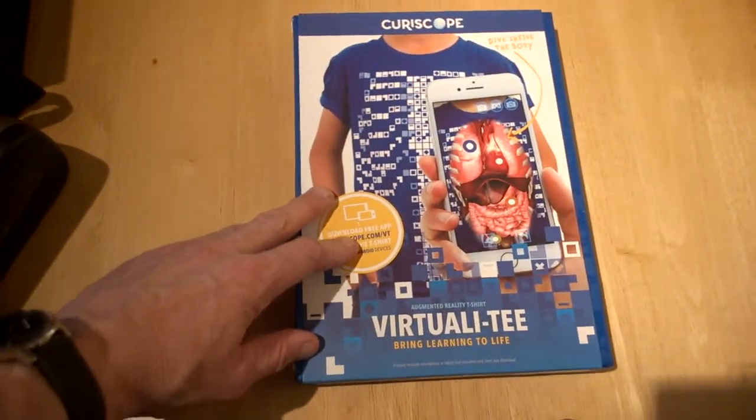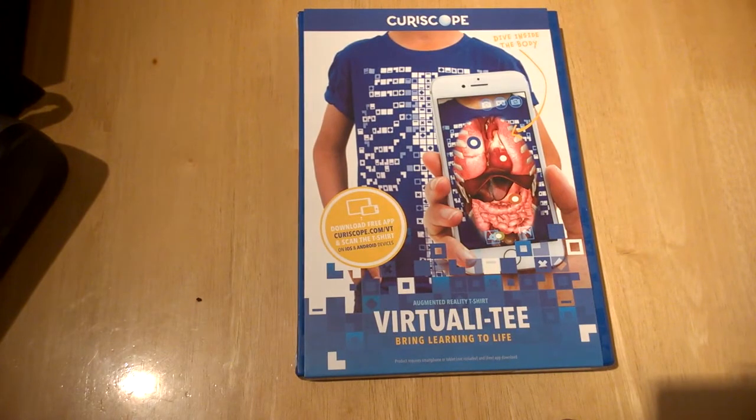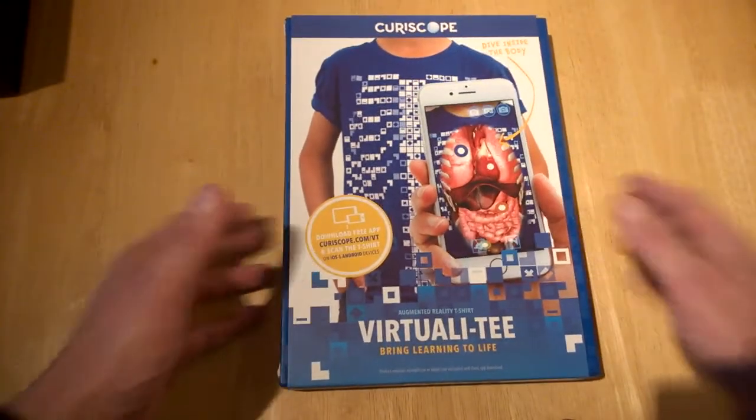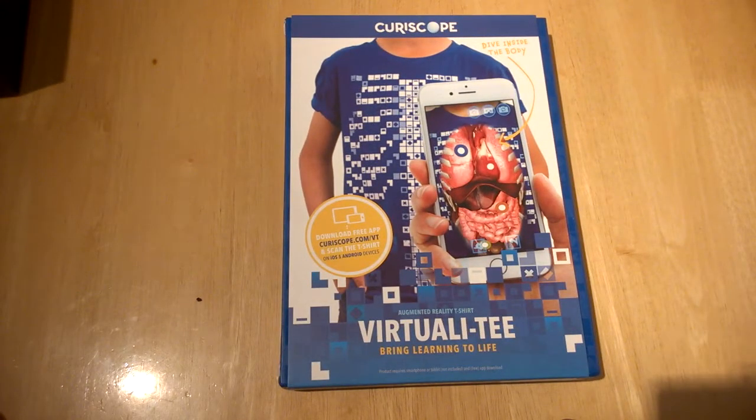I'm very much into VR, even though it's gone quiet over the last while. Stuff like this new product is hopefully giving it another kickstart, because they're very good indeed — very intuitive and simple to use, and you don't need much to actually get up and running.